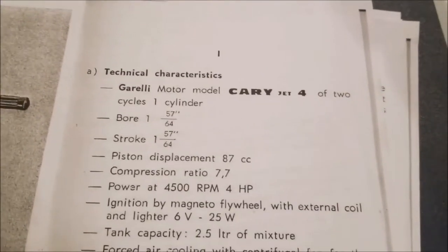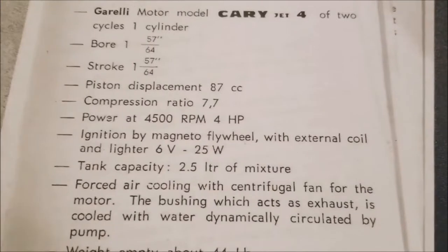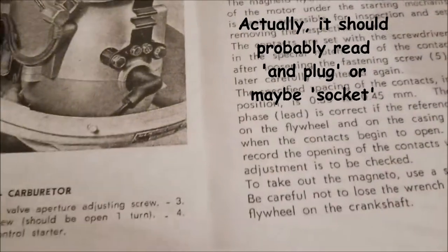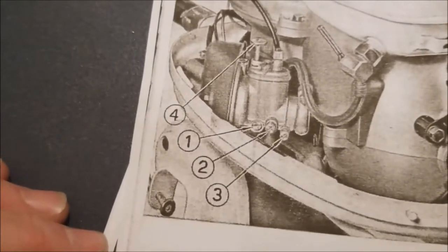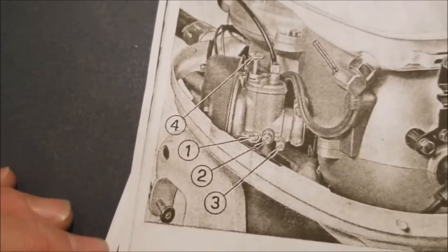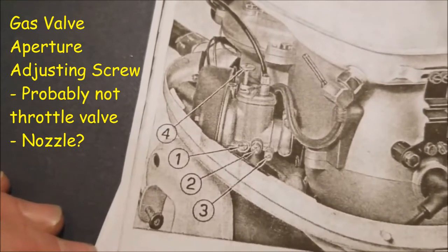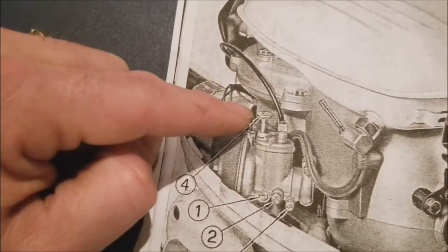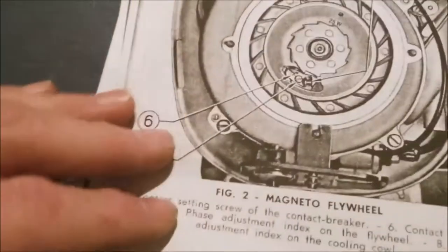Here are some of the specs — and here's an example of a translation issue: 'ignition by magneto flywheel with external coil and lighter' — that should probably just say 'igniter.' Here's what your needles are: number one is the maximum jet plug, which I'm assuming means high speed. Number two is the gas valve aperture adjusting screw — the throttle butterfly valve. Number three is your minimum mixture adjusting screw, which is your slow speed. And this part I think is just a choke — they're calling it a 'direct control starter.'